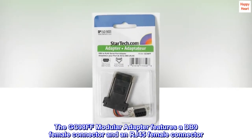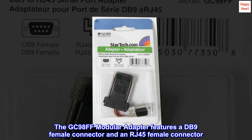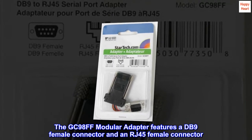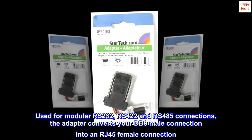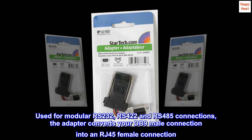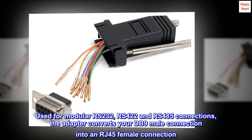The GC98FF modular adapter features a DB9 female connector and an RJ45 female connector. Used for modular RS232, RS422, and RS485 connections, the adapter converts your DB9 male connection into an RJ45 female connection.